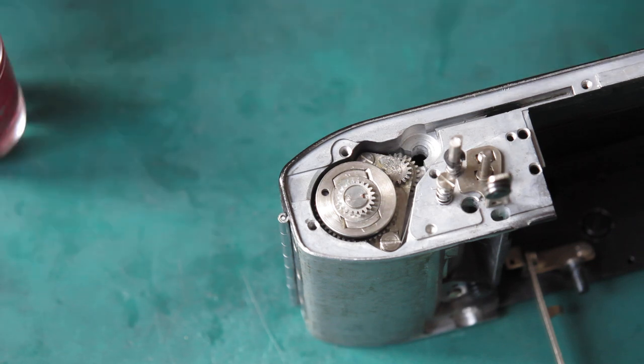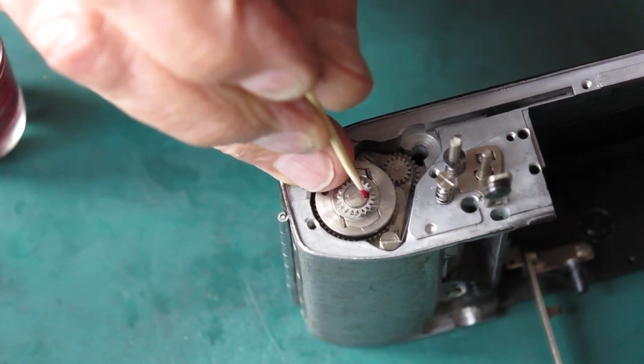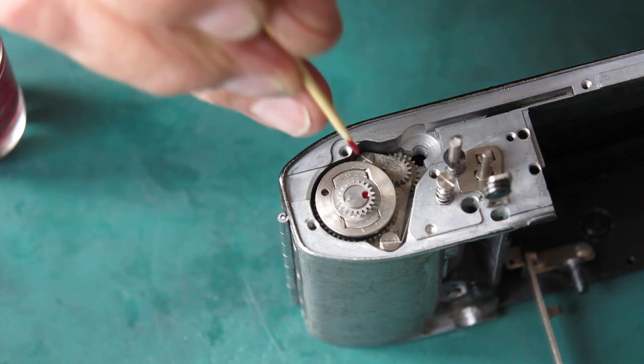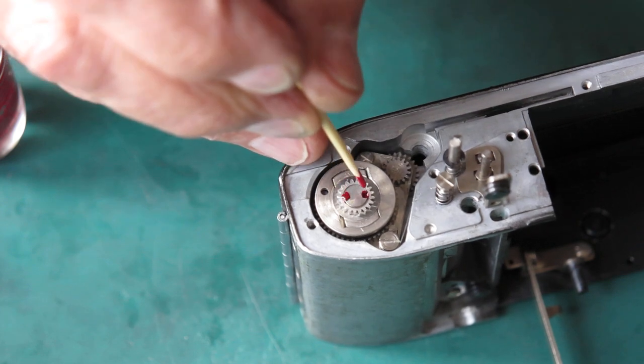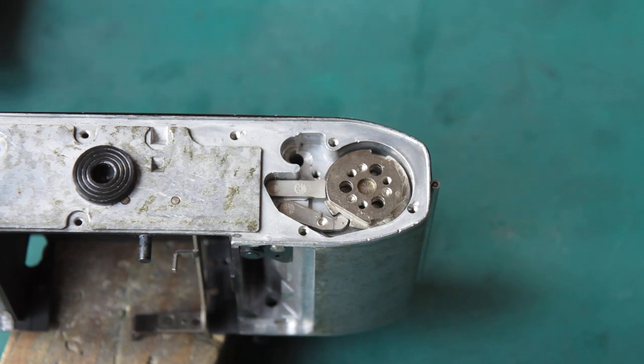I normally lock that screw with a touch of lacquer — just a tiny dot in the notch of the screw head. You don't need to cover the entire top of the screw; that will suffice. It's insurance really — you don't want that screw backing out.